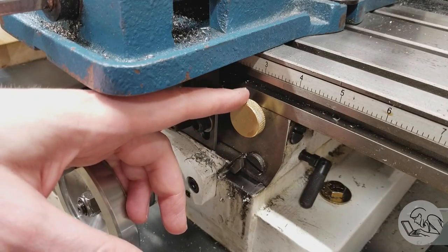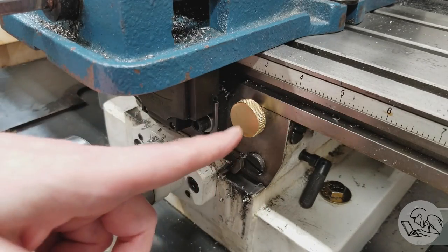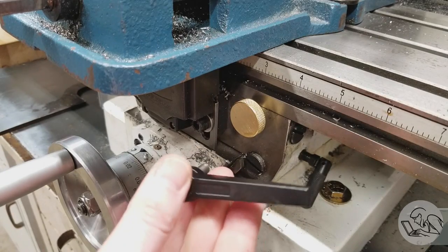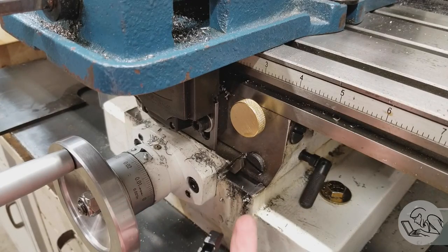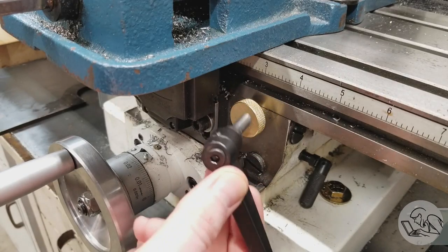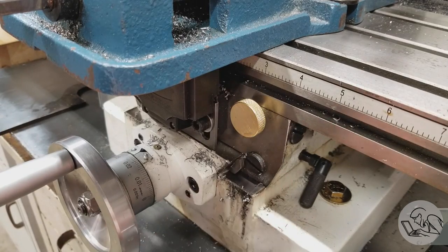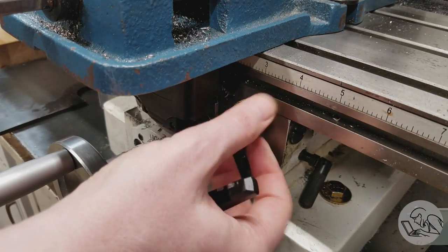Over to the mill now for a couple of mods. The first one is these little brass knobs, which replace the factory kip handles. Those were excessively long for this machine — constantly in the way, snagging on the Y table slide, interfering with the vise, and getting bent. These little brass knobs were a 30-minute lathe project. They're never in the way and they work great.